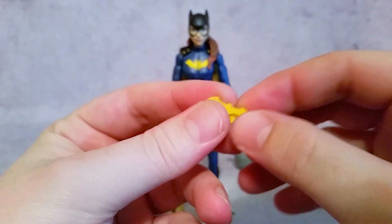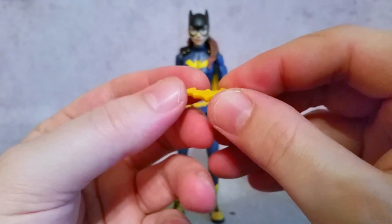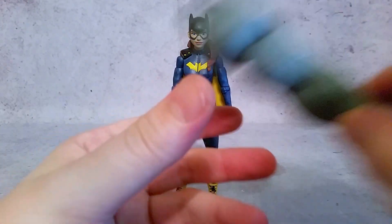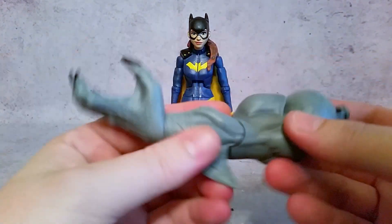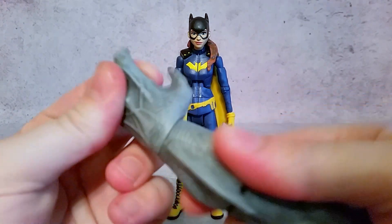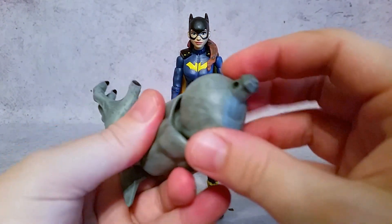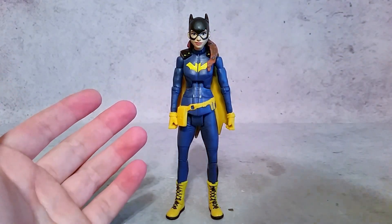She comes with a batarang — a Batgirl ring, as I call it. Then you have the Build-A-Figure piece, which is King Shark. It looks like it's got some articulation there — it's going to have the elbow and then rotation here and rotation at the shoulder. But I'm not going to collect all these figures; I basically just wanted this one.